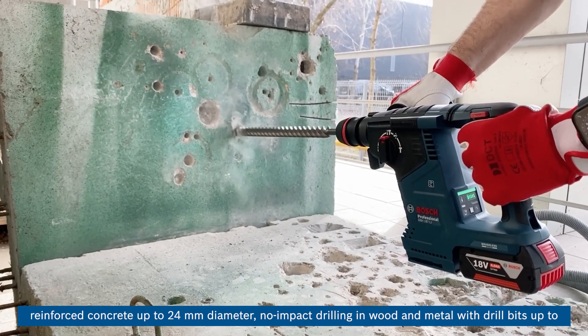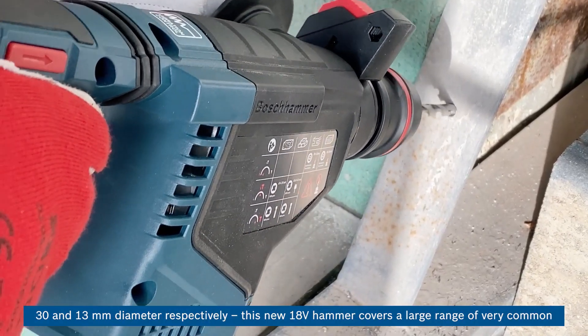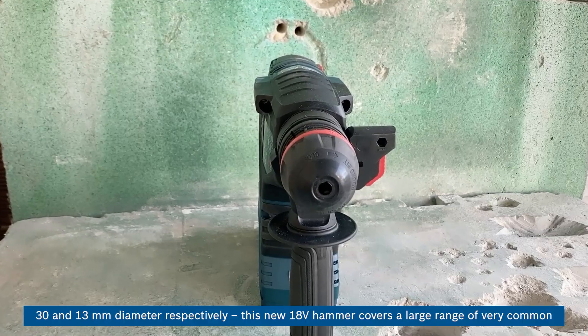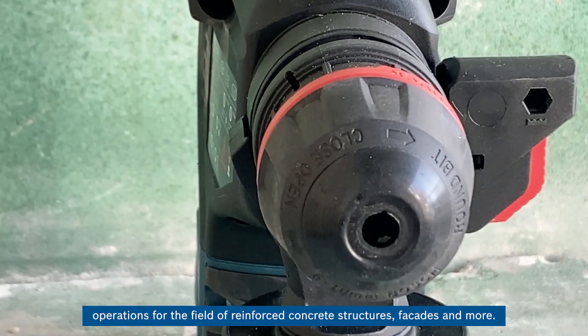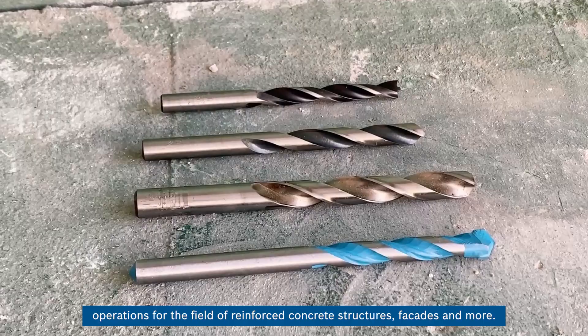Also, non-impact drilling in wood and metal with drill bits up to 30 mm and 13 mm diameter respectively. This new 18-volt hammer covers a large range of very common operations for the field of reinforced concrete structures, facades, and more.